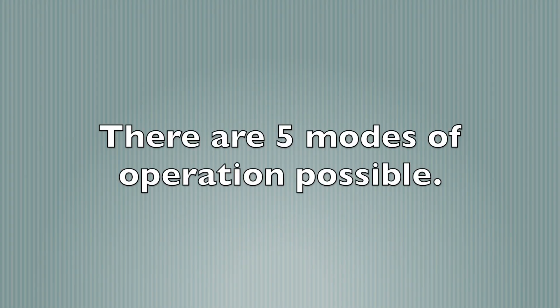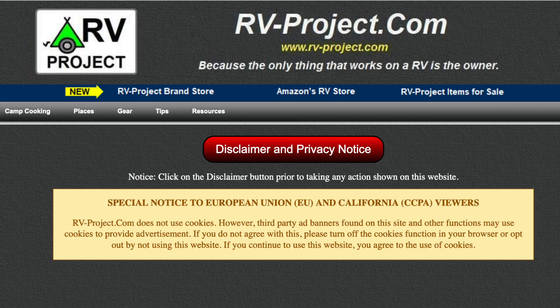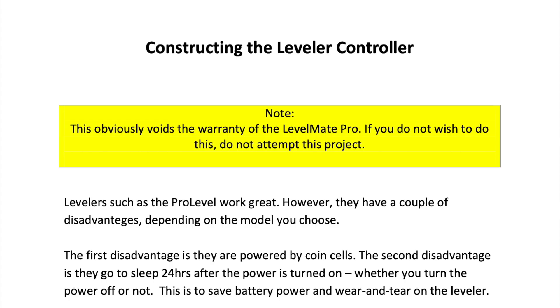There are five different modes of operation available with the leveler controller, which will be discussed in video part 2. Visit rv-project.com for a comprehensive set of build instructions for this project, including the build materials, step-by-step instructions, and so on. I will provide a link to the web page, and when you go to my website, you can download a PDF file that is basically the instruction manual.